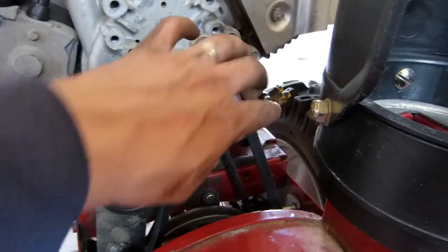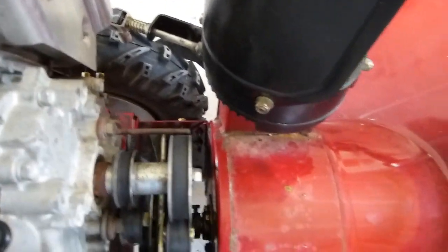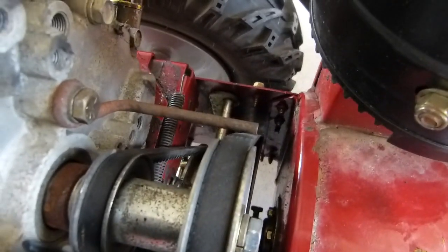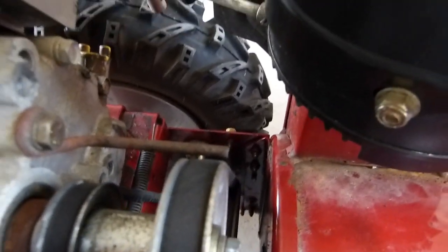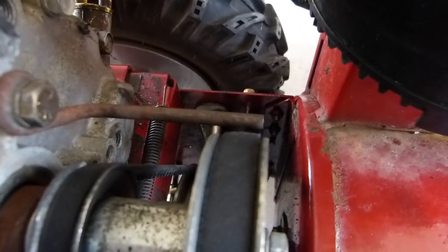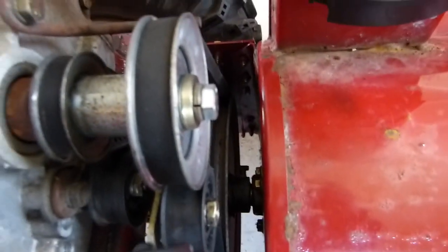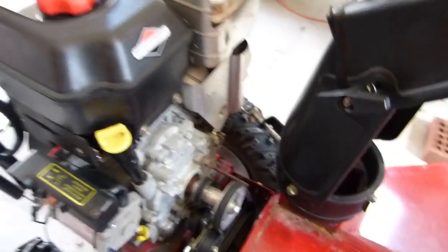Everything's installed now and I've also adjusted the idler pulley — I felt the belt was a little loose when the auger was engaged. To adjust the idler pulley, you loosen this nut and slide it; there's a slide on the bracket. When engaged, the belt should have a reasonable amount of tension. I also had to adjust the belt guide since this new belt is a little thicker than the old one and was rubbing against it. The service manual recommends about an eighth-of-an-inch gap, so I loosened the bolt and pivoted the guide to obtain the proper clearance.